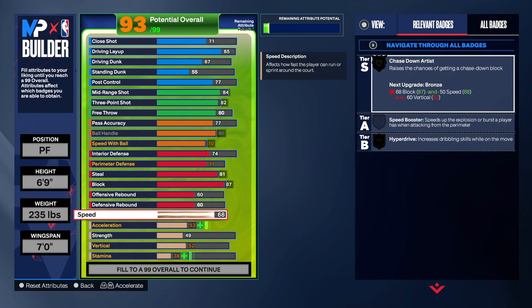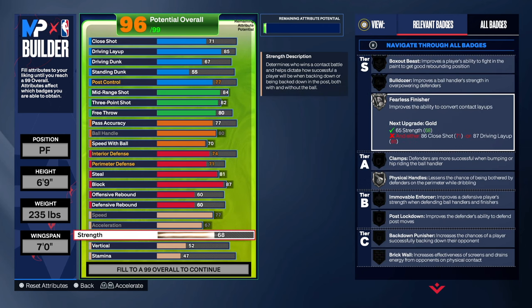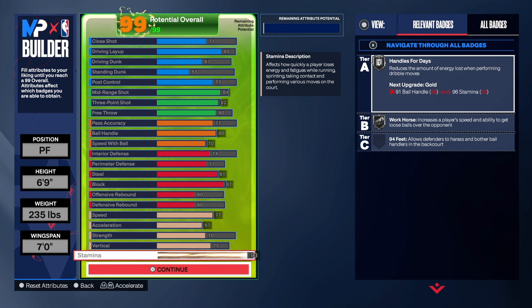For the speed, we're going 77 which is the max. We're going 67 for the acceleration, which is the max. Strength, we are going to 70 because that's what he had — and 70 gives you post lock, back down punisher, and box out beast. That is incredible. We're going 75 for the vert — we're not going to get contact dunks, but 75 gives us a lot of nice badges for the Andre Kirilenko build. And we're going to 93 on the stamina.